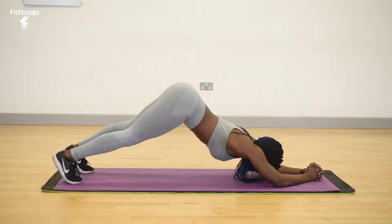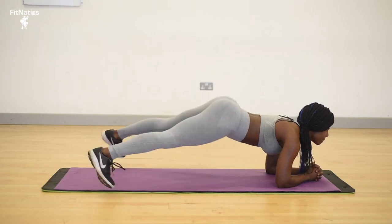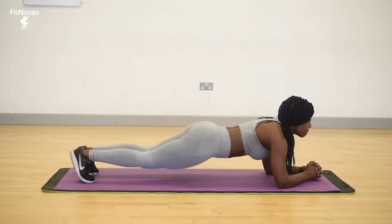Dolphin stretch into a jumping plank, then I'm going to go up with straight arms for another four counts.